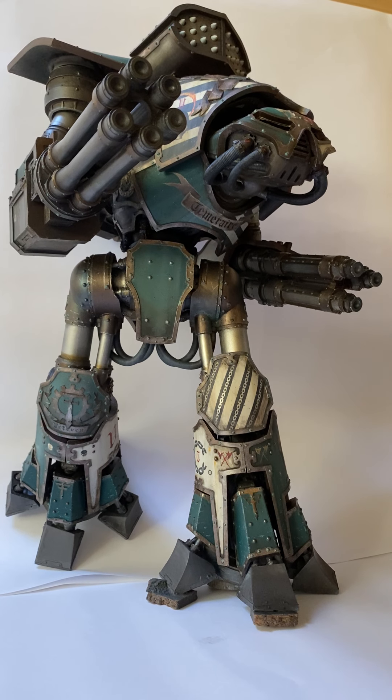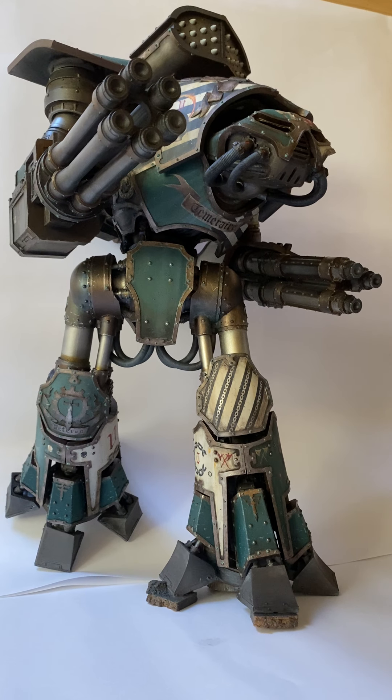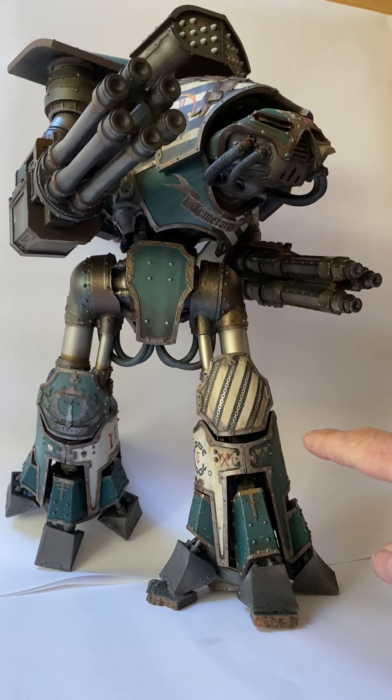I'm working on the posing of the arms. The idea of putting it all together and doing a bit of a dummy fit is to make sure that the freehand elements work together and that the colours are in the right places before it's finalised. The legs are all glued, so they're obviously finalised.